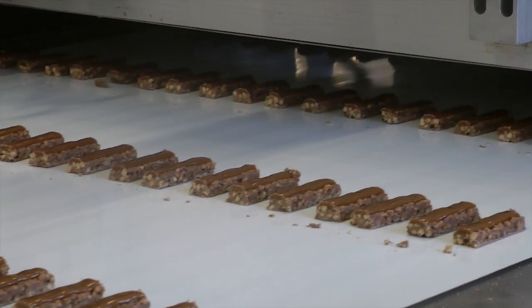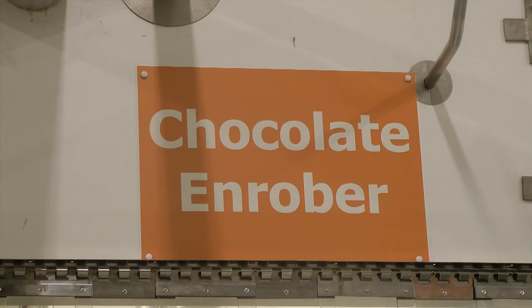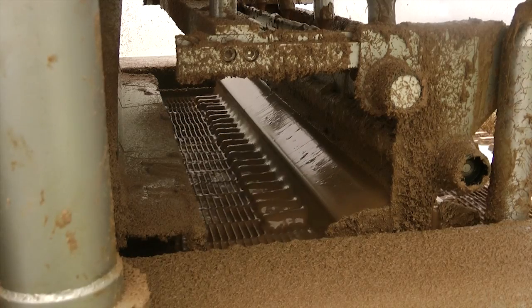It then comes down some cooling belts where everything hardens and sticks together, and then it comes through a chocolate enrober, which coats every side with chocolate.